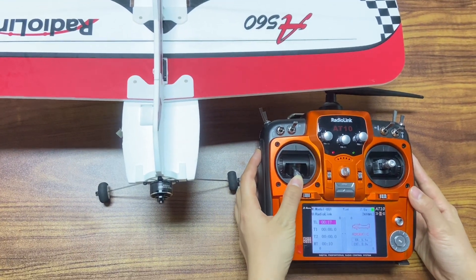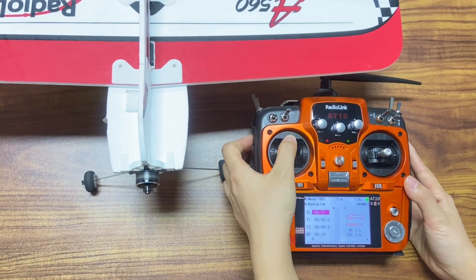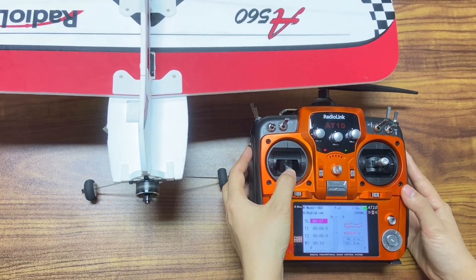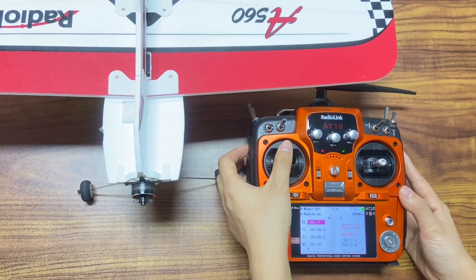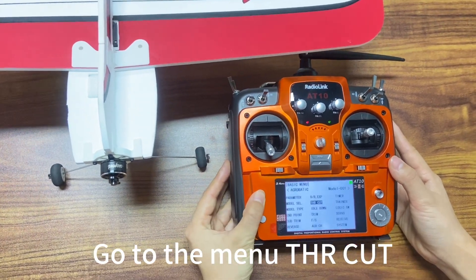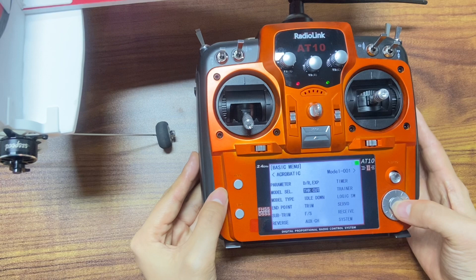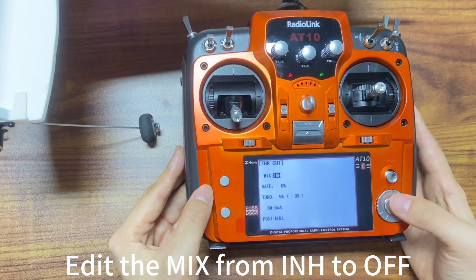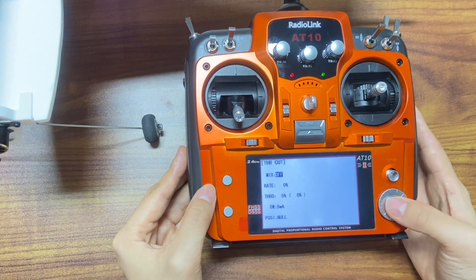This video is showing how to set throttle lock. Firstly, go to the menu throttle cut. Edit the mix from INH to off.